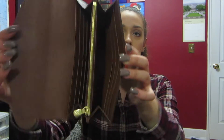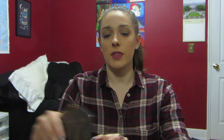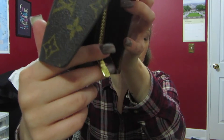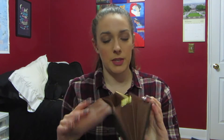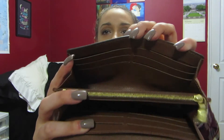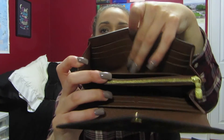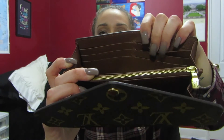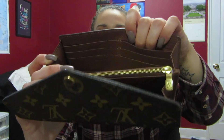Inside looks pretty good — I took everything out just so you can see. This zipper and the zipper pull still looks really good. Down here these little credit card slots are super flat against the wallet compared to the other ones which I actually have cards in — those are more puffed out.